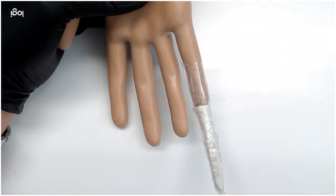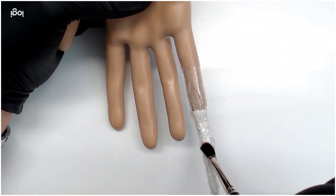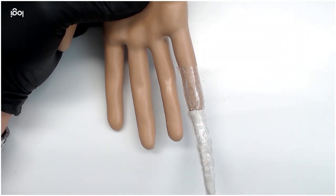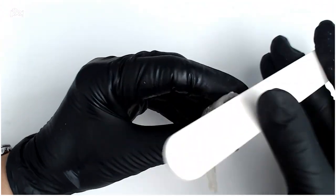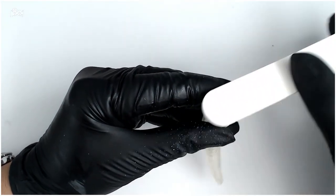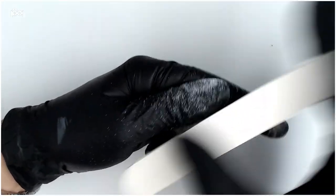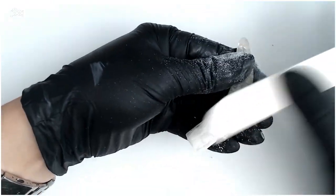Breezer sculpting gel worked really well for this part of the project because I had full control over the placement of my product and within two layers got a great even surface. Hand filing can remove any final uneven spots or sharp areas as well as smoothing out the surface completely and thinning out the nail cage.